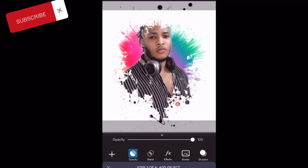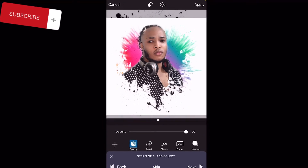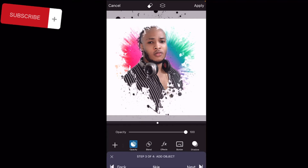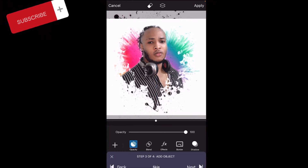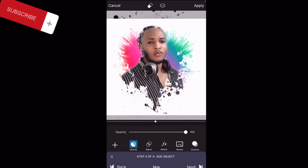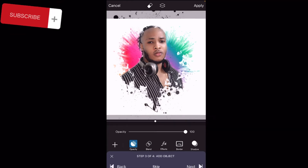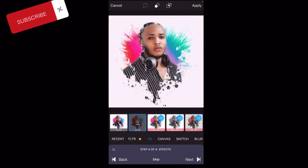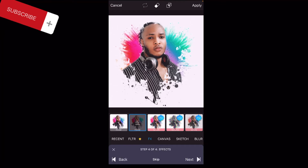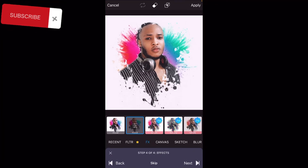Yes, it takes you to this place, so all you have to do is try to adjust it to the perfect position where you want it to be. Yes, it's okay like this. Then all you have to do next is click the 'Next' button. So what's going on here is the effect.